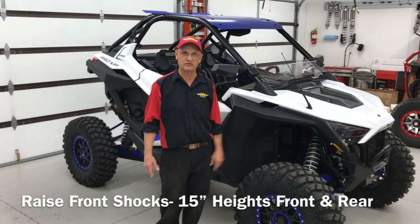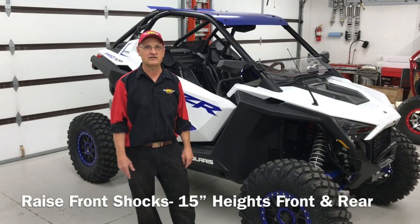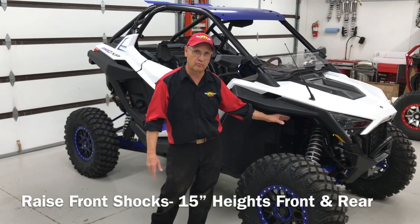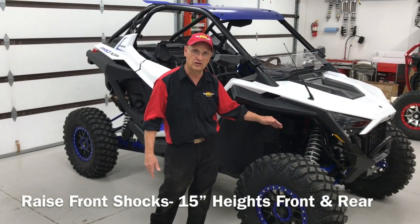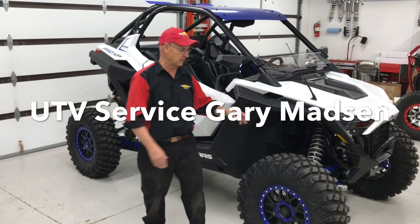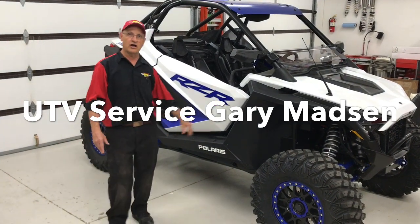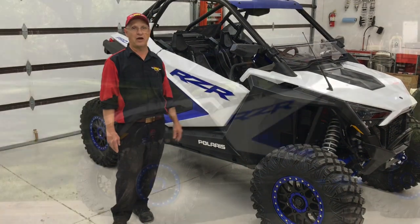In conclusion, putting on the dual-rate spring setup and setting it to Shock Therapy's settings is just the start. We went seven-eighths of an inch more on the preloads and matched that with the crossover ring moved down accordingly so it works right. Now we have 15 inches of ride height front and rear — we're where we need to be. It's time to go ride this bad boy!